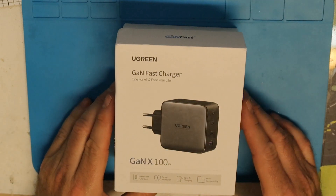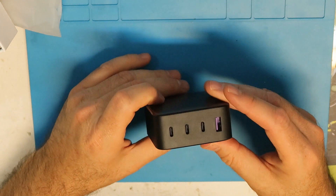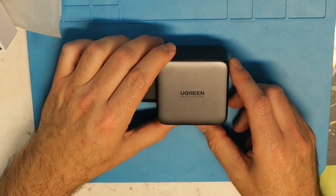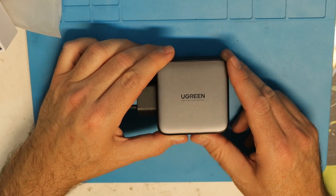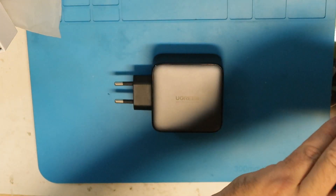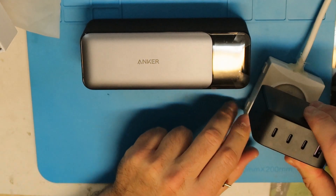That low internal resistance is called the RDS ON. The Ugreen has three USB Type-C ports and one USB Type-A. It can support 100 watts because of the Power Delivery network — it communicates with the device, which must also support the PD protocol, and they negotiate power transfer between them.